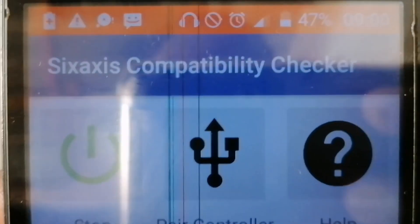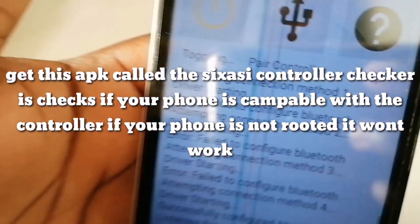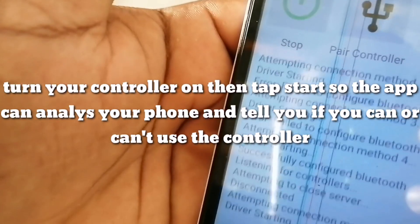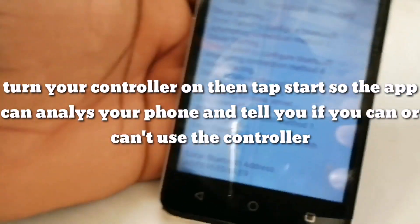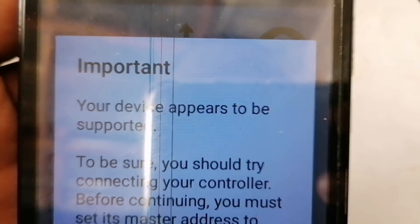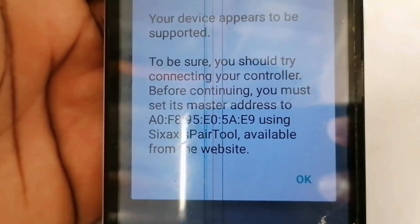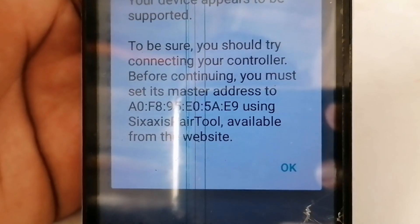Get this app called the CCX capability checker. Your phone must be rooted to play with the controller. You tap start and the app checks if your phone is supported. It says: 'Your device appears to be supported. To be sure, you should try connecting your controller before going further. You must set the master address.'